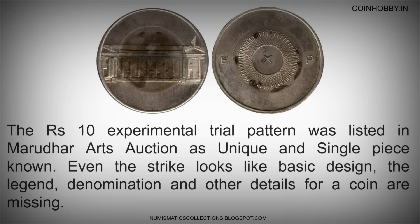The 10 rupees experimental trial pattern was listed in Marudar Arts auction as a unique and single piece known. Even the strike looks like a basic design; the legend, denomination, and other details for a coin are missing.